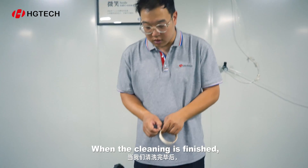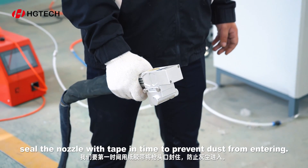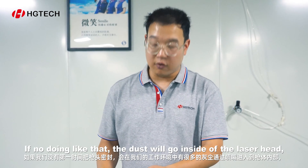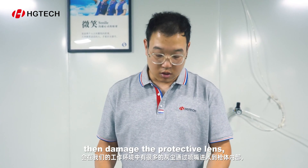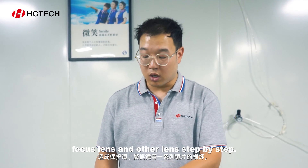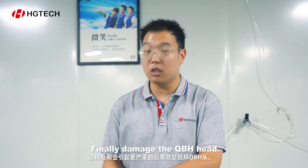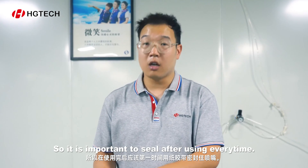When the cleaning operation is finished, seal the nozzle with tape in time to prevent dust from entering. If this is not done, the dust will go inside the laser head and damage the protective lens, focus lens, and other lenses step by step, and finally damage the QBH head. So it is important to seal after using every time.